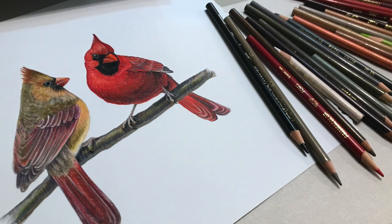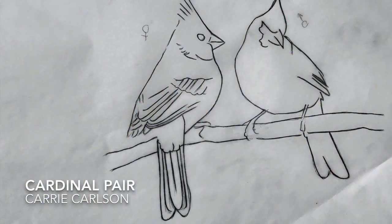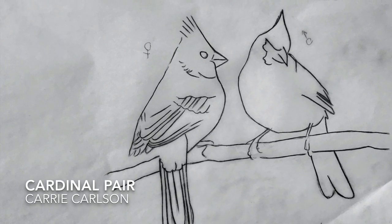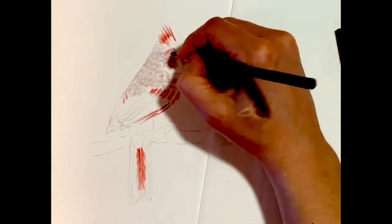Then I've worked out the composition — how close are they, what direction are they facing, the angles of their head and feet, the kind of branch I want them to be on, all that stuff. I've done that on tracing paper because it's easy to erase and make changes. Then I will transfer it to good paper very lightly, because graphite can interfere with the waxiness of the colored pencil.